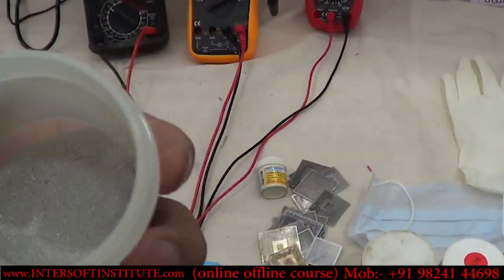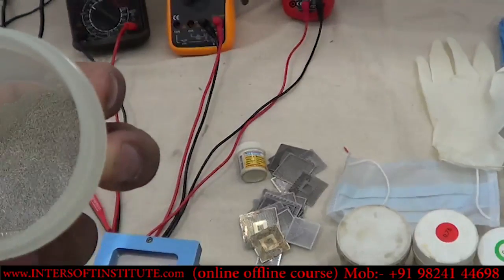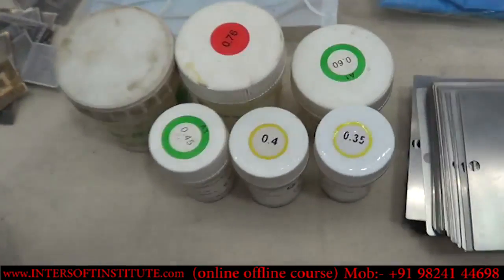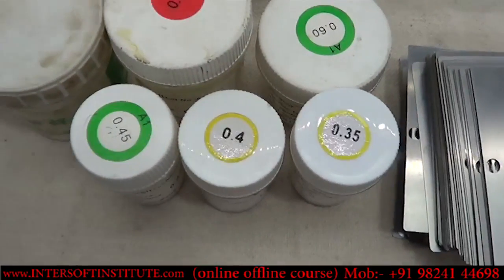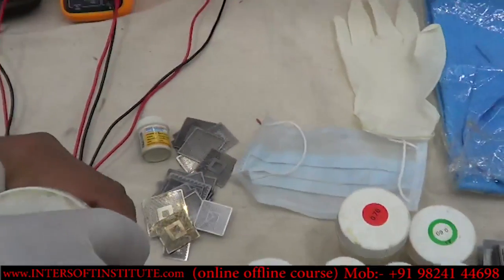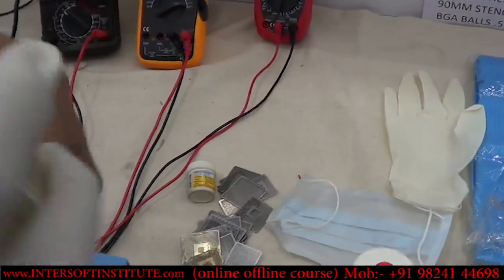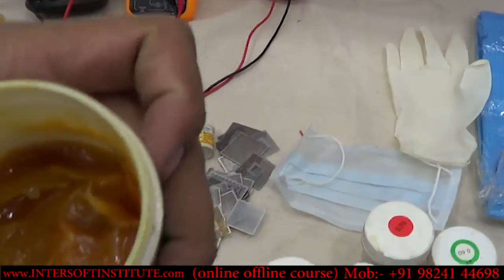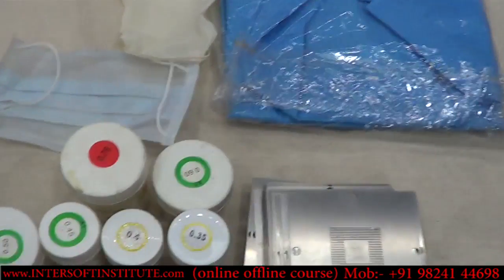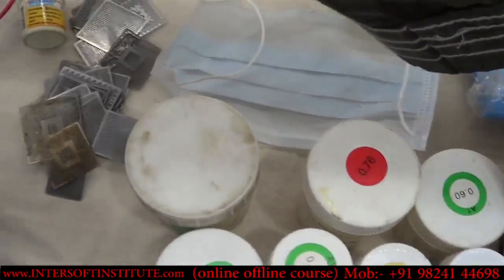These are BGA balls in different sizes — 0.35, 0.4, 0.5, 0.6, and 0.76 mm. This is the flux we use — a heavy flux called QSI Solder Plus, or any high-quality flux can be used. This is a high-quality flux suitable for BGA repair.